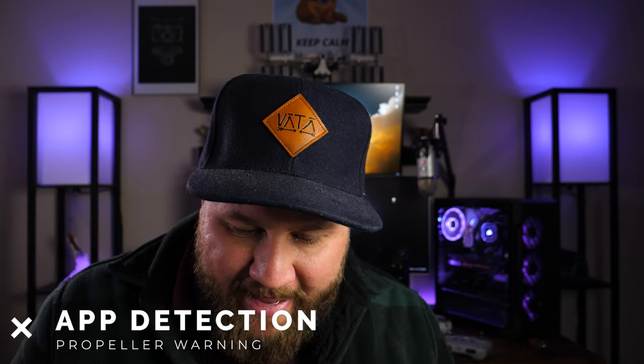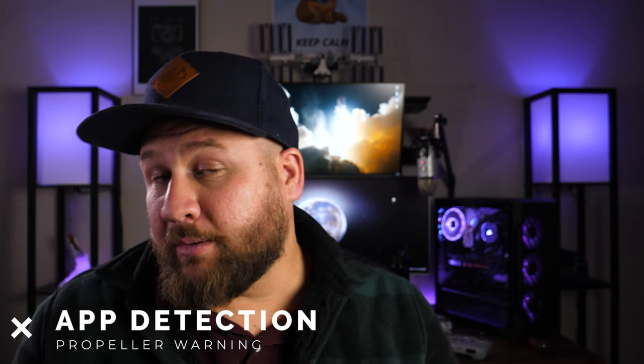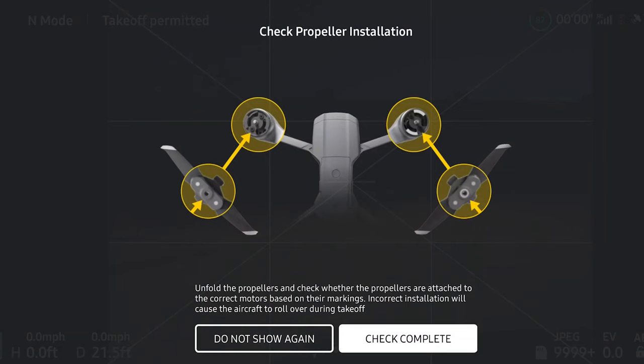There are also changes to the detection and app alerts when propellers are unfolded. I was unaware that the drone had any way to detect if propellers were installed or not. I know there was a prompt when you'd first go to launch that would say hey, double check your propellers, make sure that they're on the right arm, but I didn't realize there was a detection system built into it. So they've made some changes to that and we should see improved prompting for that. I'm not exactly sure of the details — if you have more information I would love to know, leave that down in the comments.